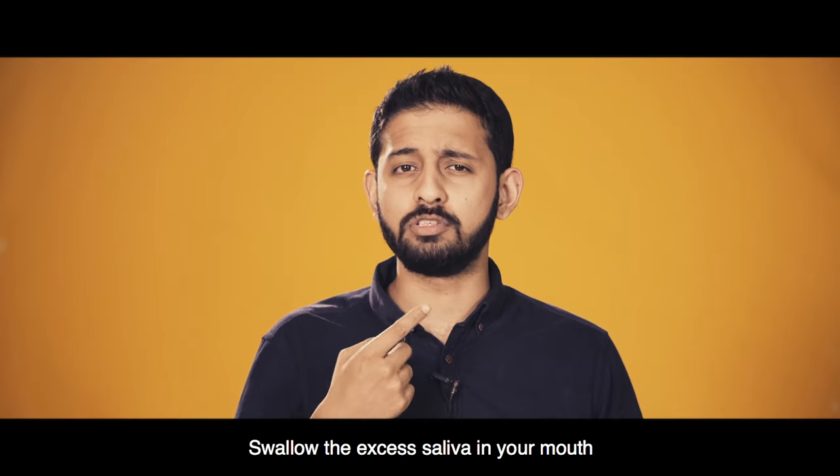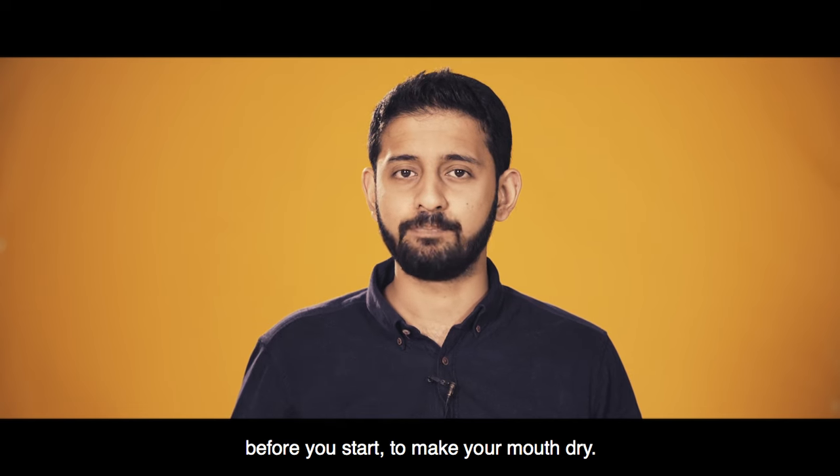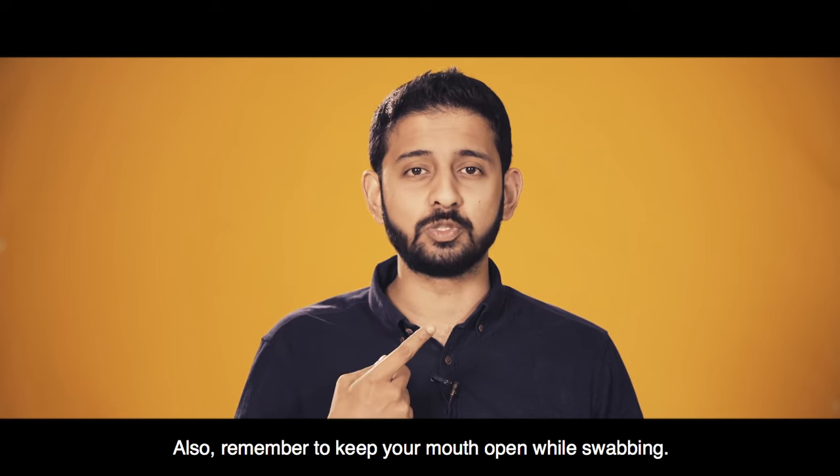Swallow the excess saliva in your mouth before you start to make your mouth dry. Also, remember to keep your mouth open while swabbing.